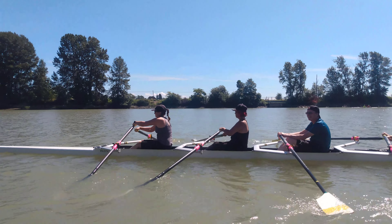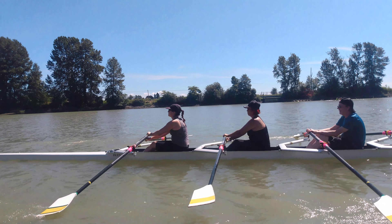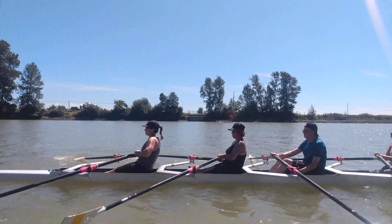Together: square together, back together, feather together. Up together, square together, back together, feather together.